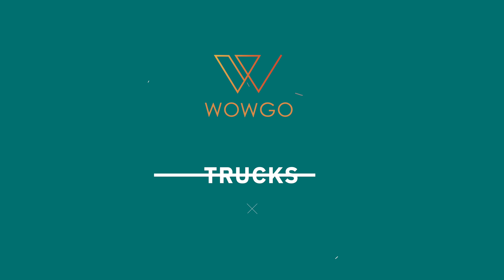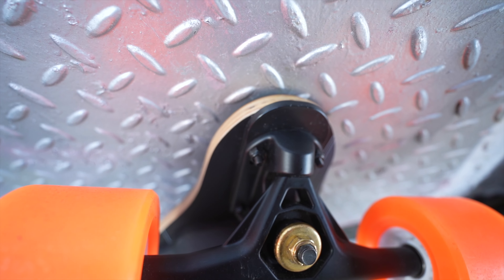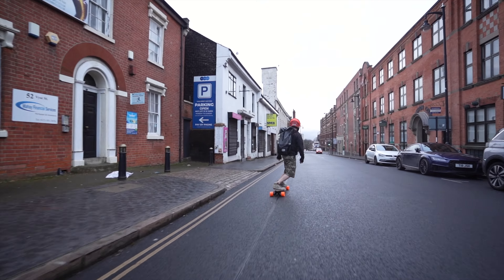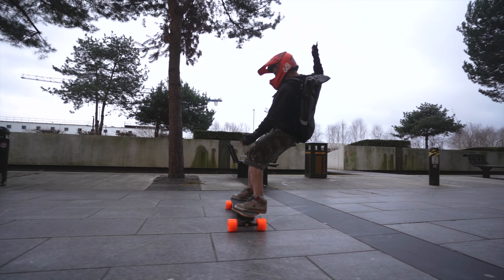The trucks on this board I believe are Paris V3 clone trucks. For anyone familiar with downhill longboarding, Paris trucks are pretty much the best there is, and WowGo have been using these trucks on their boards for many years and have really perfected the manufacturing of them. They feel really solid and very responsive. Combined with the 90A bushings, you really get to experience a fantastic — stable yet very nice carvy ride. You can adjust these trucks exactly how you like: tighten them up for high-speed riding or loosen them for a great carving experience.